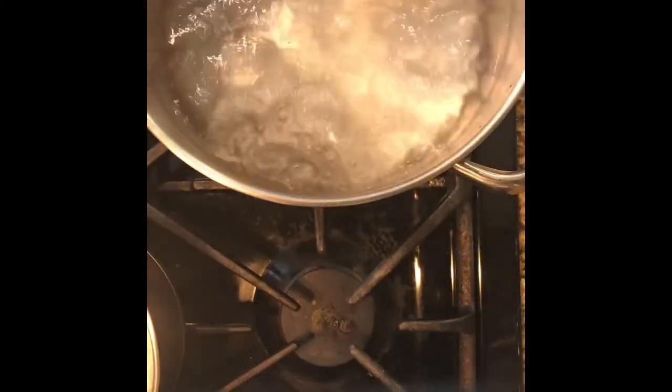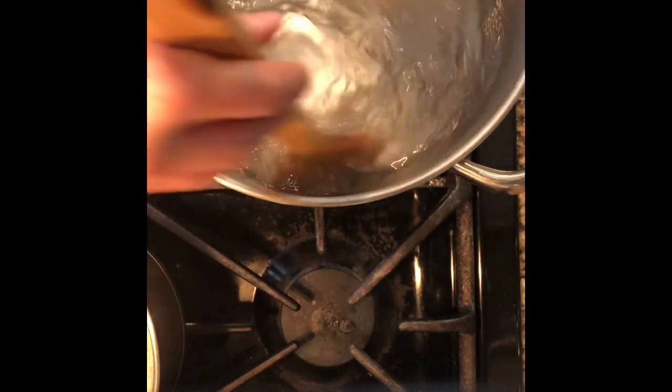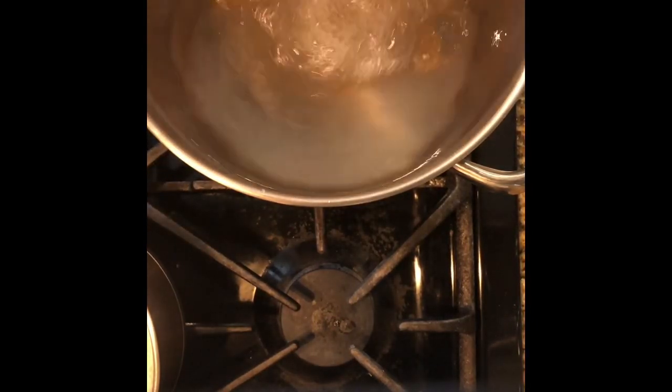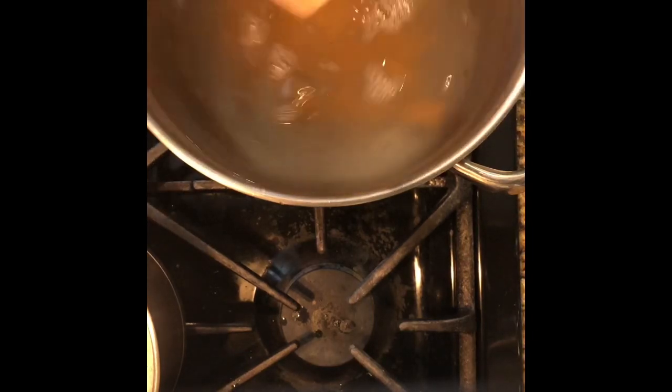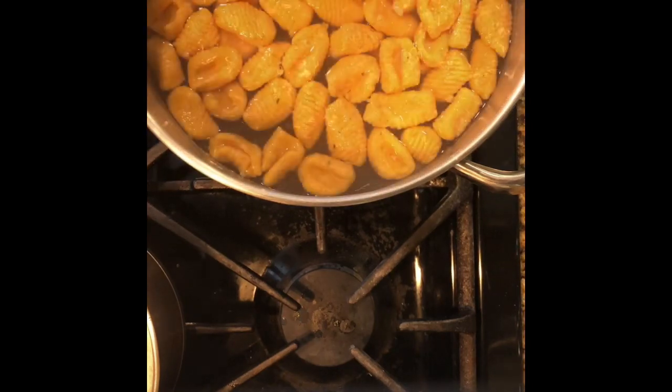We got a nice rolling boil of salted water. I'm gonna turn it down just a touch, get a little whirlpool going. We got enough water, we can put them all in — gonna give them a swim only until about the time they float, which is only gonna take about three minutes or so.